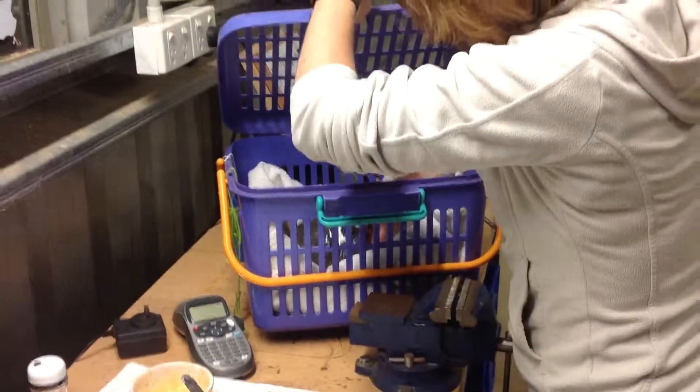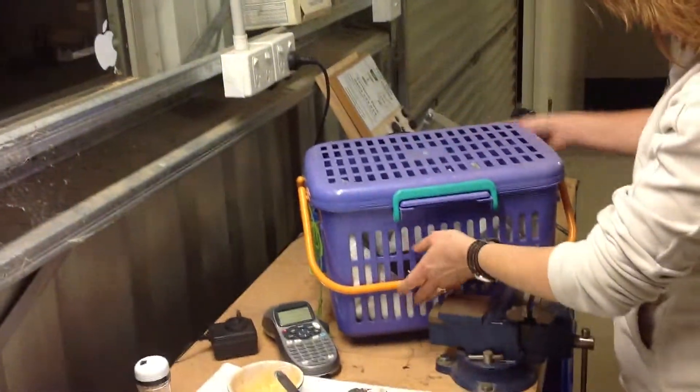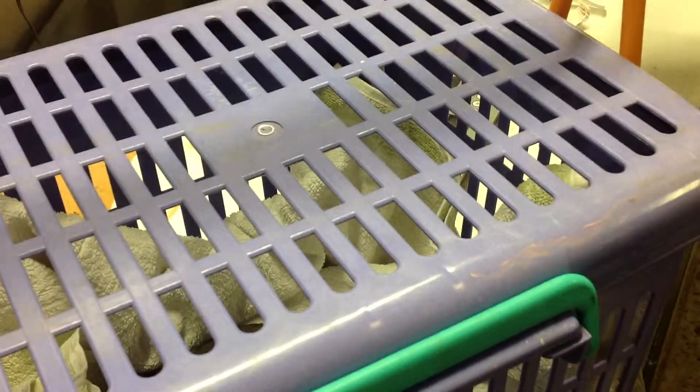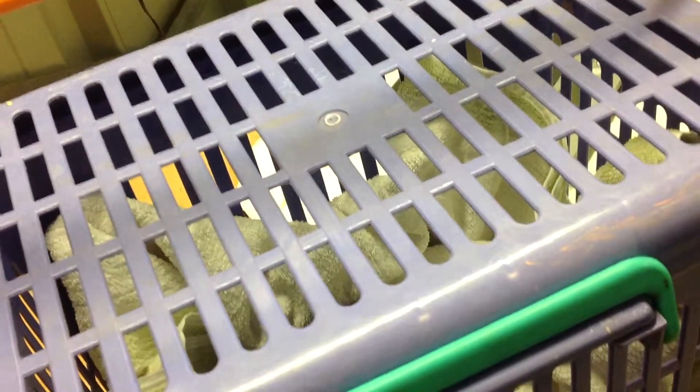That turtle will rest in a basket overnight, just simply sitting on the towel with a bit of heat. Tomorrow we'll look at getting it straight into water. It'll be gasping and dehydrated. We'll video that again and show you what it is.